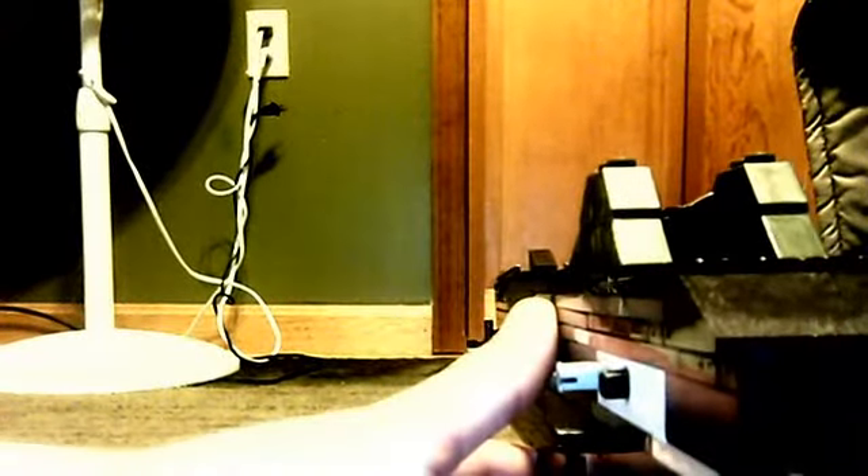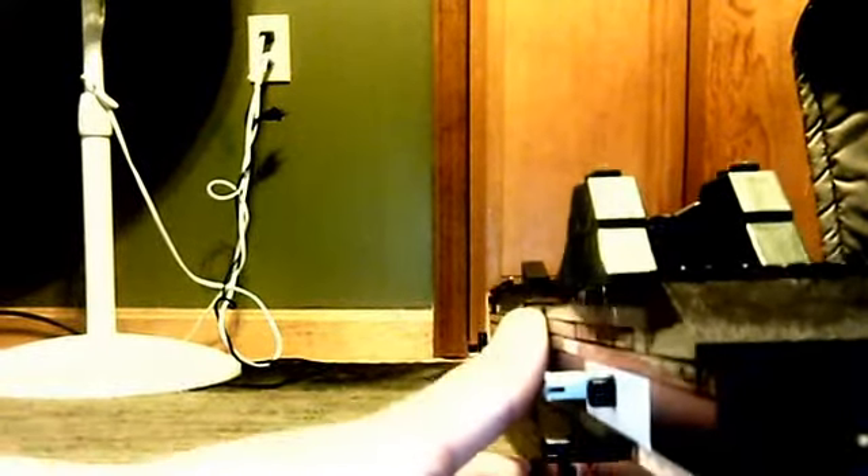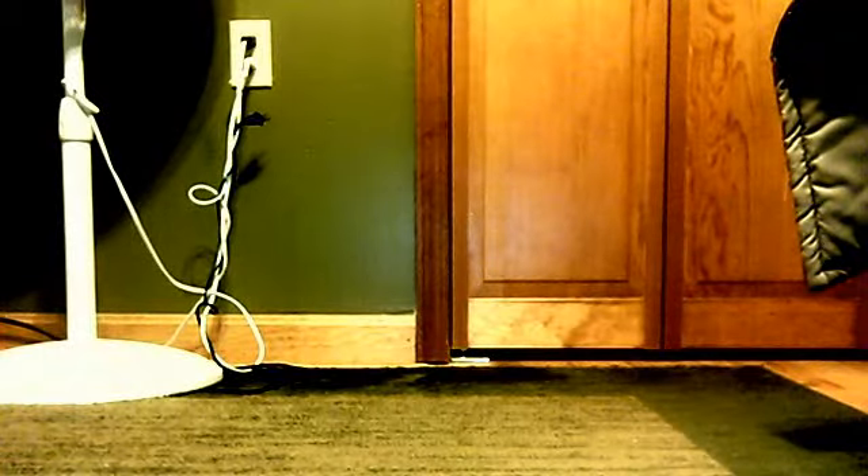I'll try to do it from this view — semi-automatic, here we go. That one actually shot two I think, or all of them. See, it gets jammed quite a bit — got to make the hole a little bit bigger — but it shot.